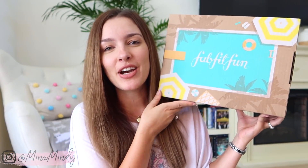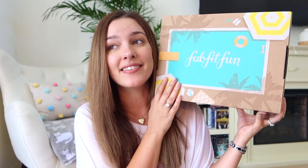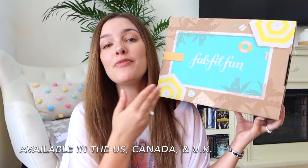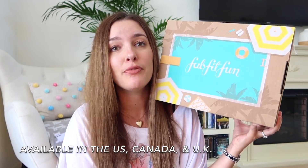I am working with FabFitFun on this video. You guys know I've loved FabFitFun for a very long time, so I figured we'd sit down together and see what is inside the summer box. How we have gotten to the summer box already I'm not quite sure — I'm always amazed every season. If you guys don't know about FabFitFun, it is a seasonal subscription box, so you get four boxes a year, and if you are an annual member you will get the perks that I get, which are amazing.